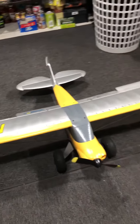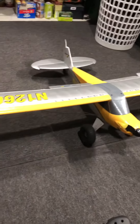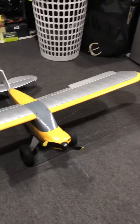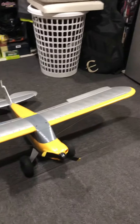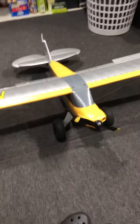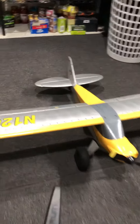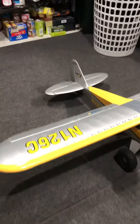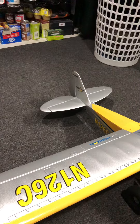I just want to give everyone a first look at this Carbon Cub. This is an E-Flite beginner plane with auto-correction GPS stabilization. I just want to show everybody something — when the rear rudder starts doing that, or your elevator starts doing that, that's it connecting to the satellite.